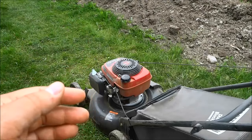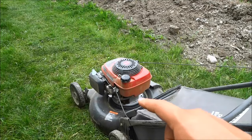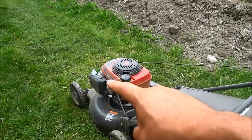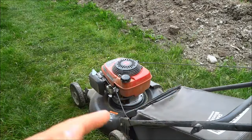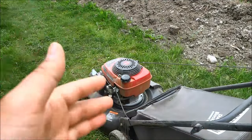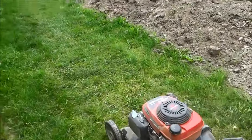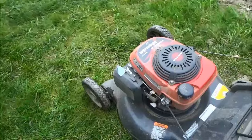So the first thing that you are going to do is engage the choke lever. Now the choke lever on my lawn mower is right over there, but they can also be found on the handle of the lawn mower, and it all depends on your specific brand and model. So I'm going to go ahead and bring the camera a little bit closer and engage the choke lever.